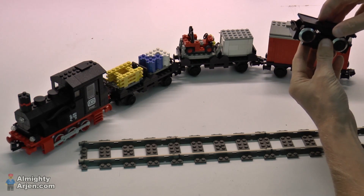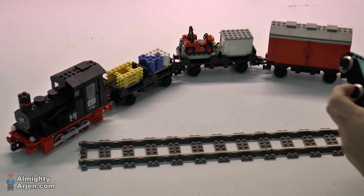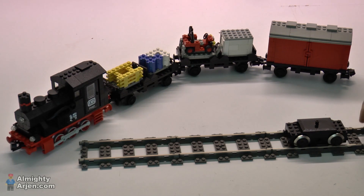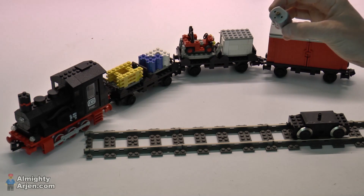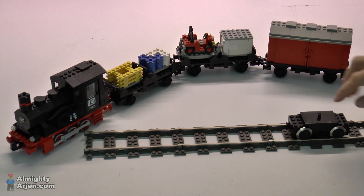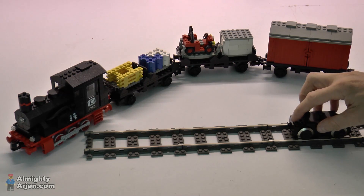So let me close it up so you can see it a bit better. If I apply a voltage on the rails, it doesn't do anything because I've taken out the electrical motor, but it transports the voltage from the rails to this little connector over here.